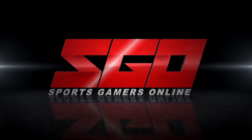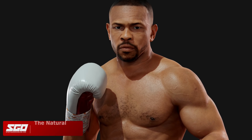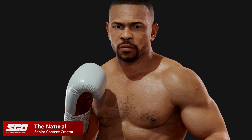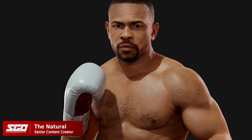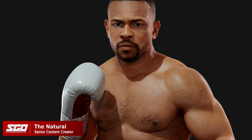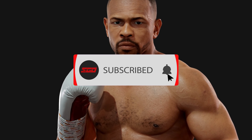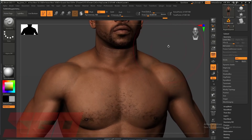Sports Gamers Online is the number one source for the sports gamer. Welcome back sports gamers, it's the Natural — very excited today to bring you guys a behind-the-scenes look at Esports Boxing Club. Make sure you guys drop a like on the video and subscribe for more exclusive content like this from your favorite sports games.